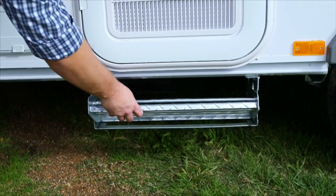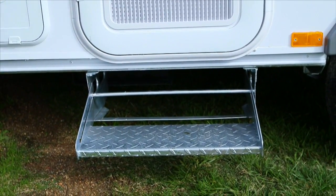The pull-out step is located under the door on the Outback model. Simply pull out the step.